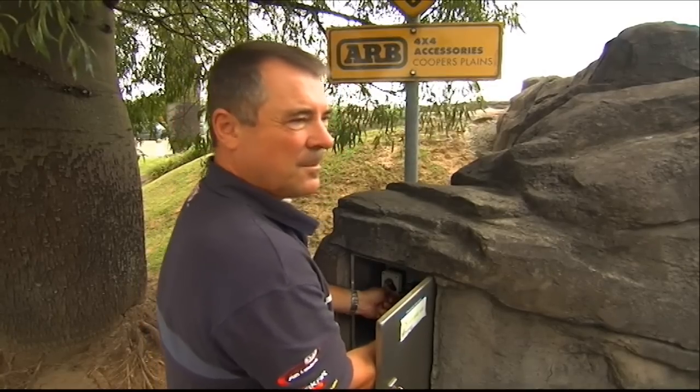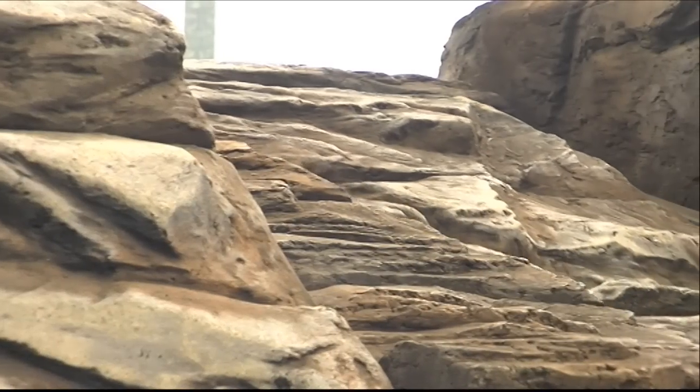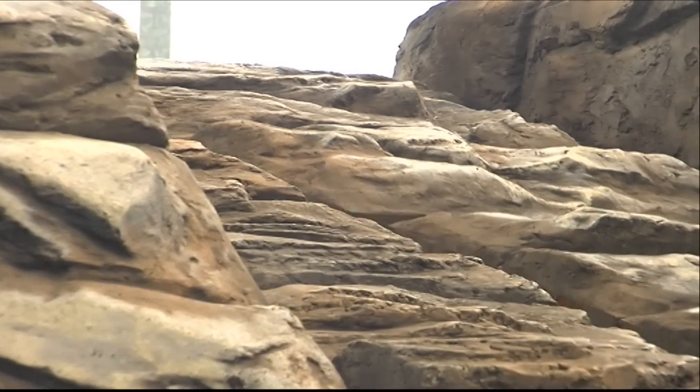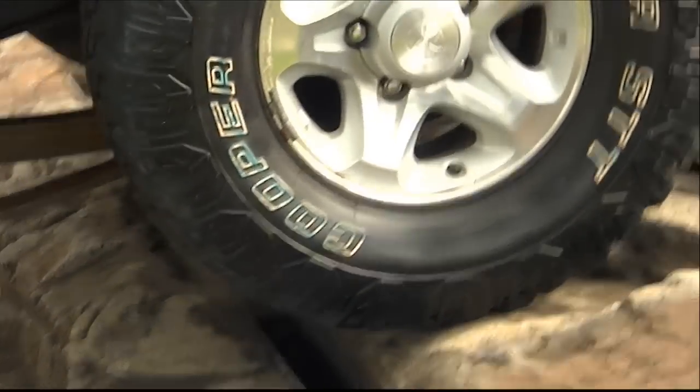The test track here at ARB Cooper's Plains is designed to simulate a typical off-road hill climb. The moveable track can be manipulated with all sorts of ruts and bumps, ranging from easy to extreme.